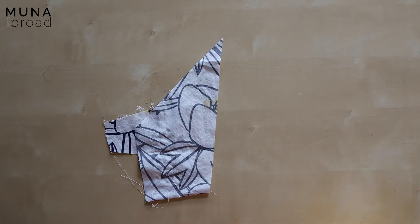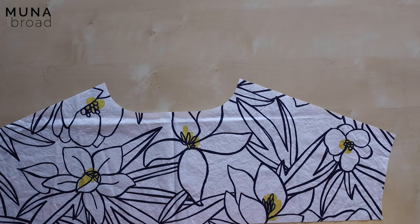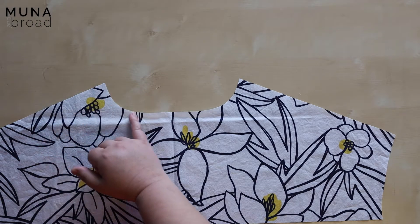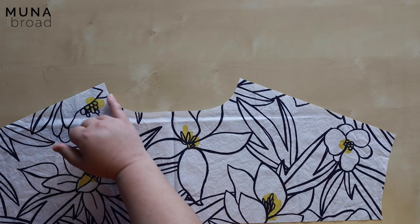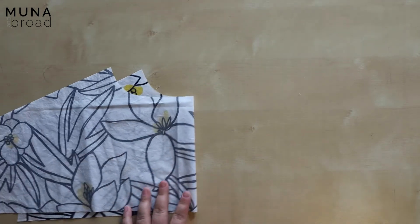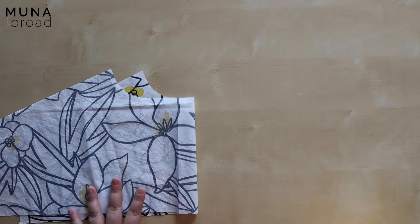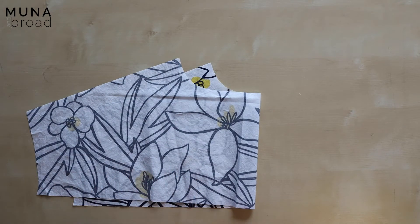The first thing you're going to do is stay stitch the top edges of the neckline. What stay stitching does is it just keeps things nice and stable. Here's my back yoke — stay stitching means you're going to sew a row of stitching close to the edge, like a quarter inch or six millimeters in from the edge, and that just stops it from stretching out. Do it on both of the yoke pieces and also on the front piece. Make sure you use a straight stitch and don't serge or overlock it.